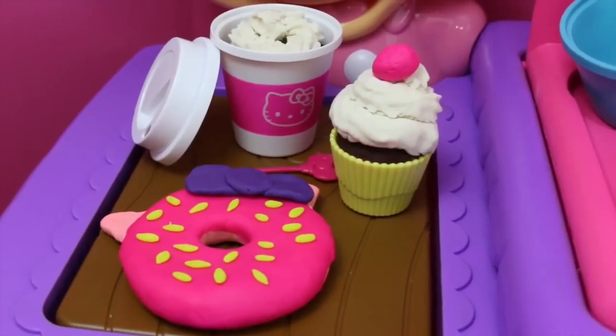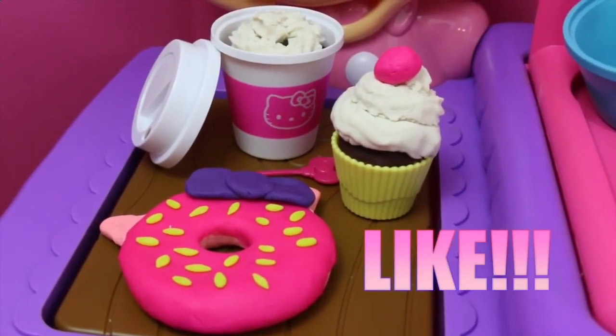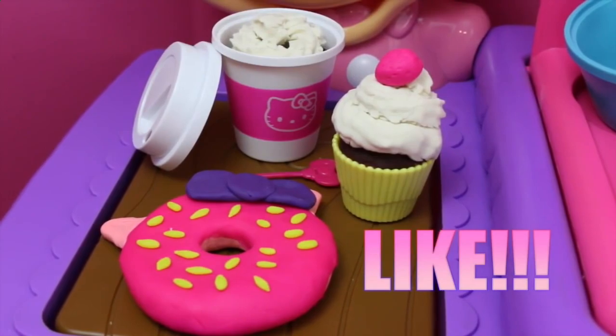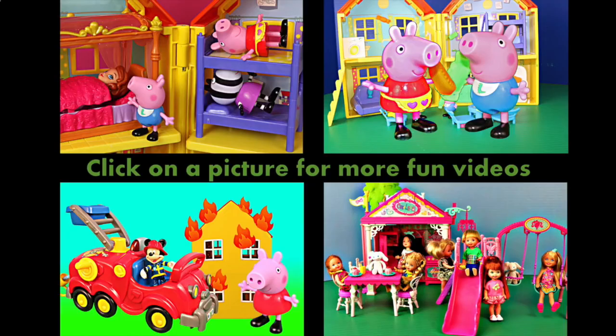Here are all the delicious Hello Kitty play dough treats that we made today. If you enjoyed this cooking video, please click like and subscribe. Click on a picture to watch another fun toy video. Thanks for watching and have a great day — bye!